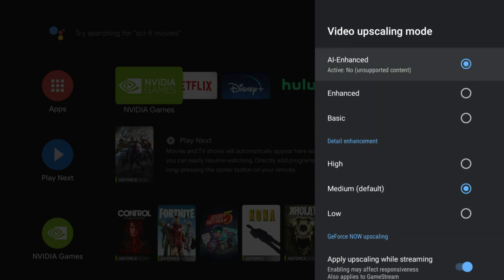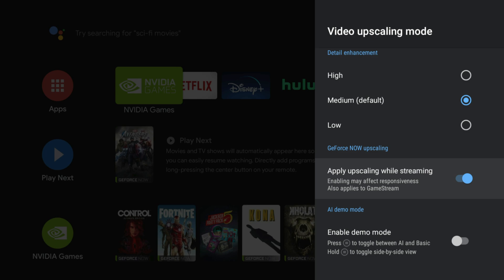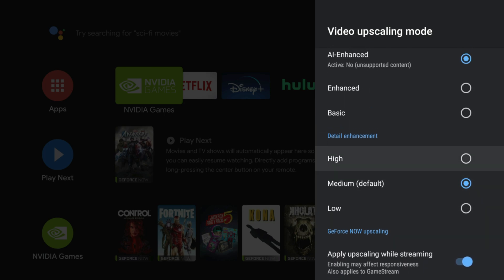In the menu here, let me show you AI upscaling. It's off right now — it's not active until we get into a game — but you want to come down here to GeForce Now upscaling and make sure you've turned on 'apply upscaling while streaming.' Make sure that's ticked on so you can get that feature while you're gaming.